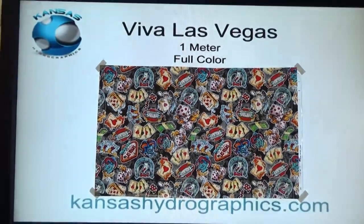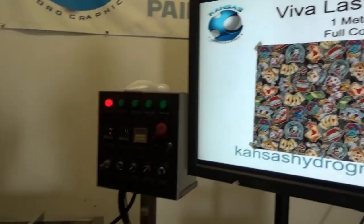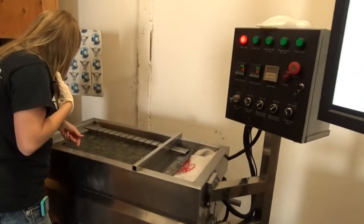We are using Hydrogator Activator. We always do a one minute soak time. Our water is about 90 degrees.